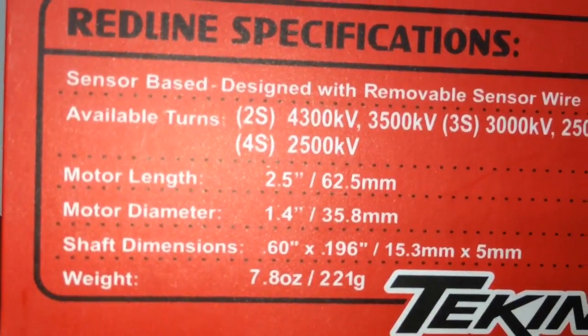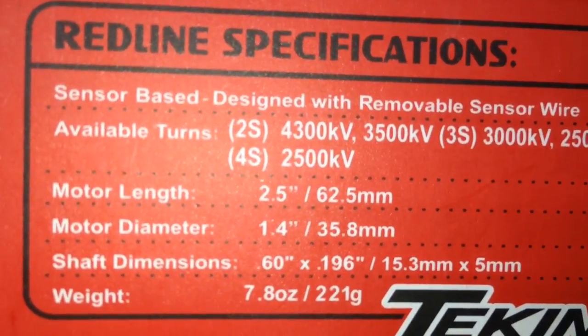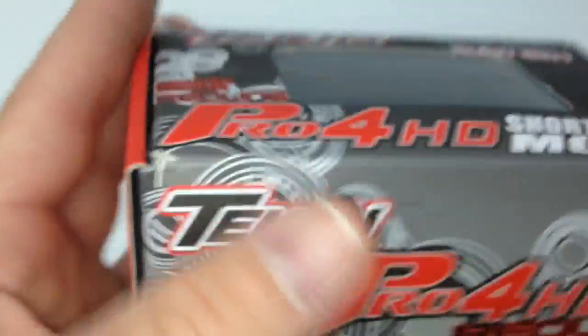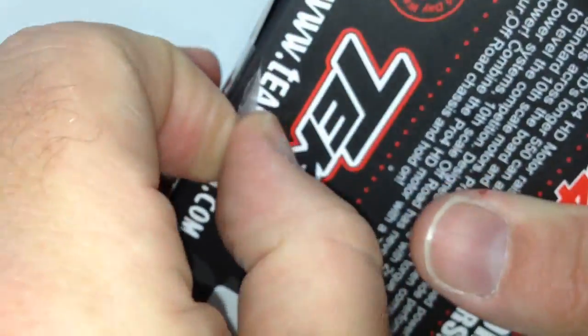This side has specs on what voltage you need to run these motors. I'm just going to be running a regular 2S LiPo. Also some sizing info right there — 2.5 inches in length, so definitely longer than a 540 sized motor. Back to the front — let's go ahead and open this thing up and take a look inside.